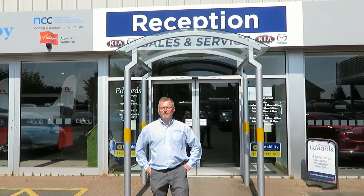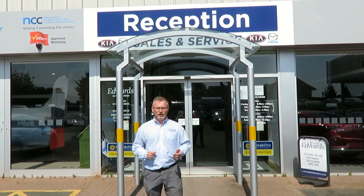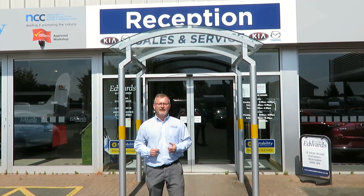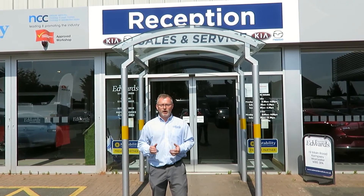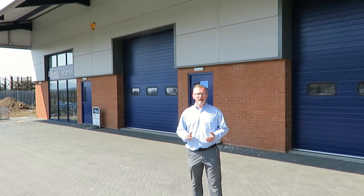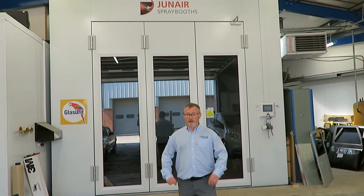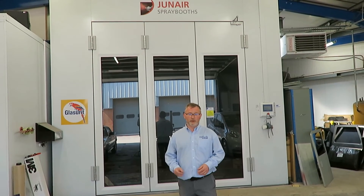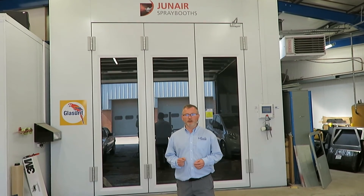Welcome to Edwards Motors and Motorhomes. We're a family-run business in Kempsey, Worcestershire, with a large selection of new and used Mazdas, Kias, caravans, and motorhomes — a one-stop shop for all your car and leisure vehicle needs. We can look after you for all your service and habitation needs in our purpose-built car, caravan, and motorhome service centres. If you require bodywork, we can look after you in our large body shop and spray booth, which is big enough to take a tag-axle motorhome.